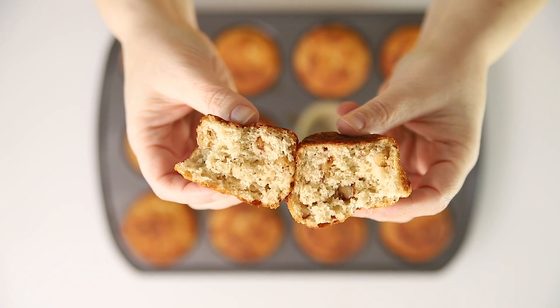Here are our banana bread muffins out of the oven and they look amazing. They smell amazing — they smell just like banana bread. They look so fluffy and delicious. I will see you guys later. Bye!